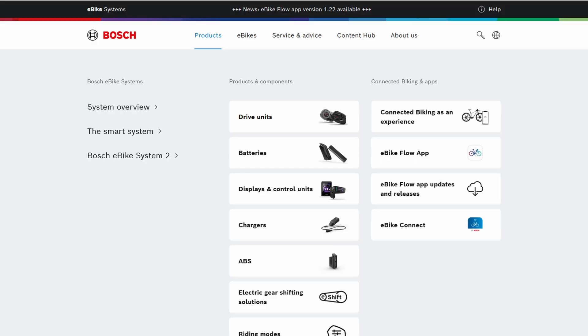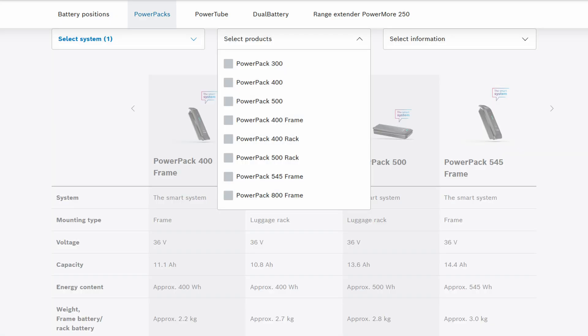Besides the pure capacity — meaning 500, 625, or 750 watt hours — there are two other distinguishing features of the PowerTube batteries from Bosch that you need to consider when ordering accessories, a replacement battery, or a second battery.